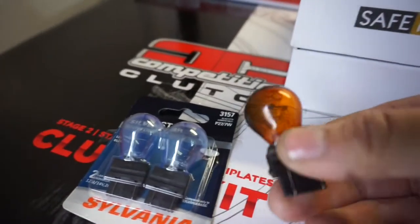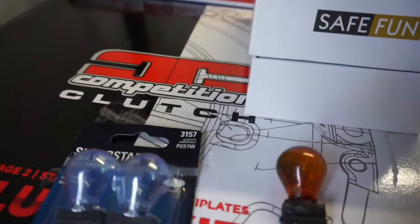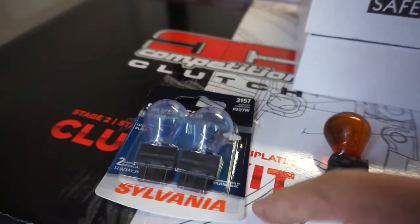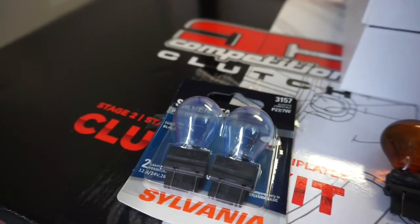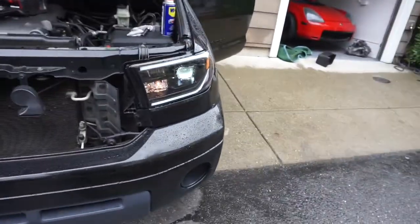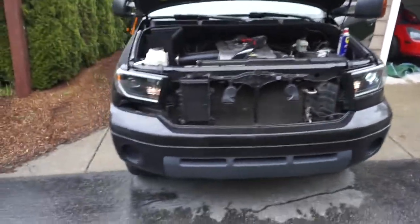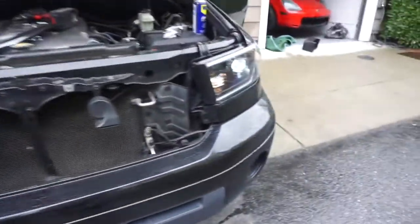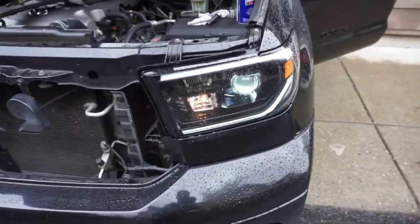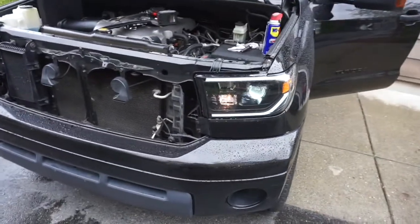I usually switch over to LEDs but we're not going to because the blinker will flash fast without a resistor. I went with Silverstar 3157 — I think they were $11 or $12. They're not orange, they're more of a white-silver. I should have definitely gone with an LED. I gotta switch the bulb orientation so it lights up correctly. The turn signals aren't my favorite; I should have gone with an LED, but it still looks better — not as amber.